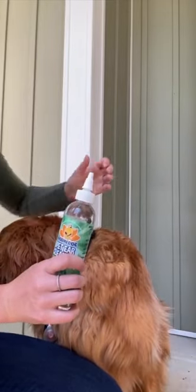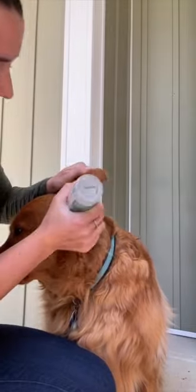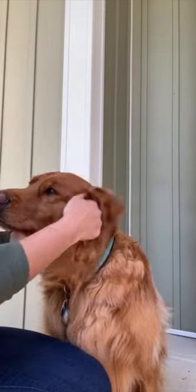I go ahead and rinse him, dry him with a towel and let him shake it off, and let him air dry. Once he's dry, I go ahead and clean his ears using the pet ear cleanser. I just use a cotton round to clean his ears out after I put the solution in.